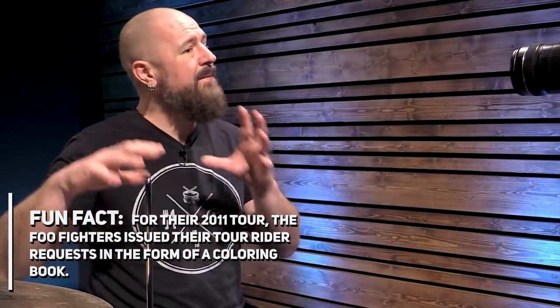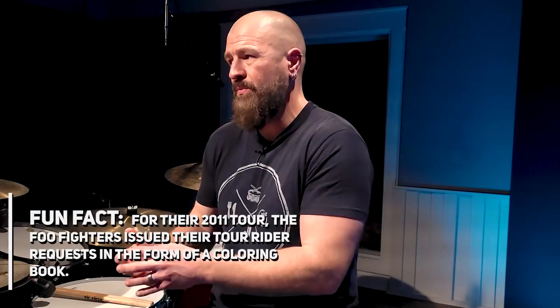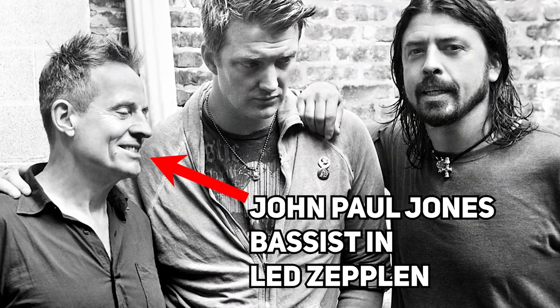Next up is his use of the drum rudiment, the flam. There are countless examples of Dave using the flam in drum fills, but he also utilizes it a ton in drum beats, which is not something you hear all too often. The Teen Spirit intro is a great example of his use of flams in a drum fill. He uses them in the song Elephants by Them Crooked Vultures, the group that he formed with Led Zeppelin's bass player. The infectious groove from Scentless Apprentice uses them, and check out his use of the flam in the tom groove from My Hero.